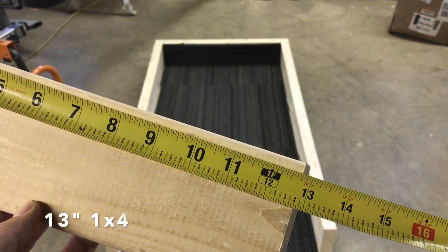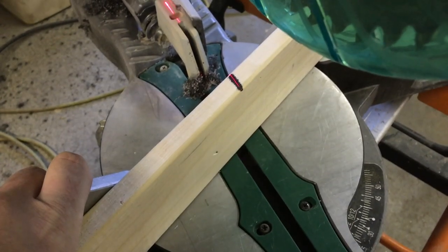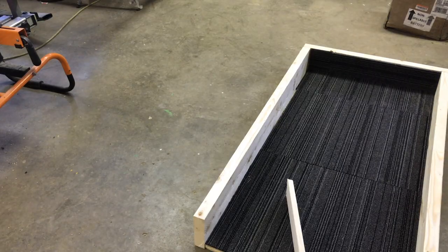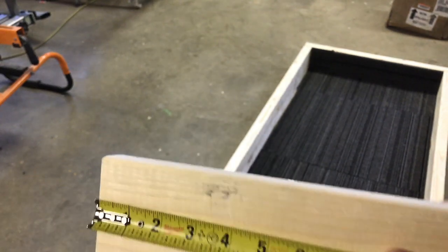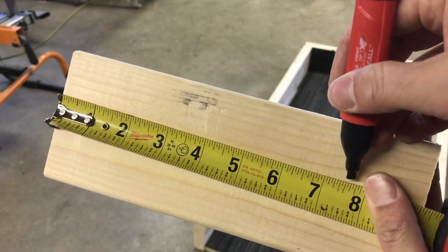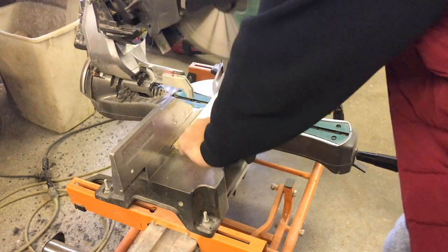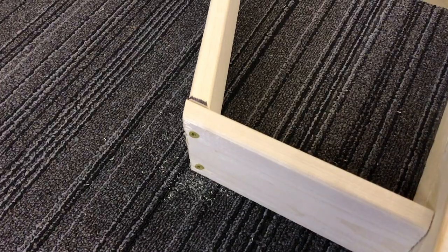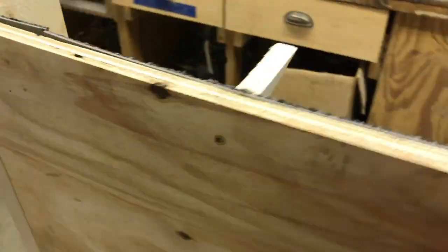To make the pistol tray, take a one-by-four and cut it to 13 inches. On either side, put a 22-and-a-half-degree cut with it standing up — that's what gives you the nice angle. Then from the unused length with the angled cut, measure in seven-and-a-half inches to form the bottom piece. That 22-and-a-half-degree angled cut will mate perfectly with the longer 13-inch piece. Drill your pilot holes and use inch-and-a-half screws to put those two pieces together.